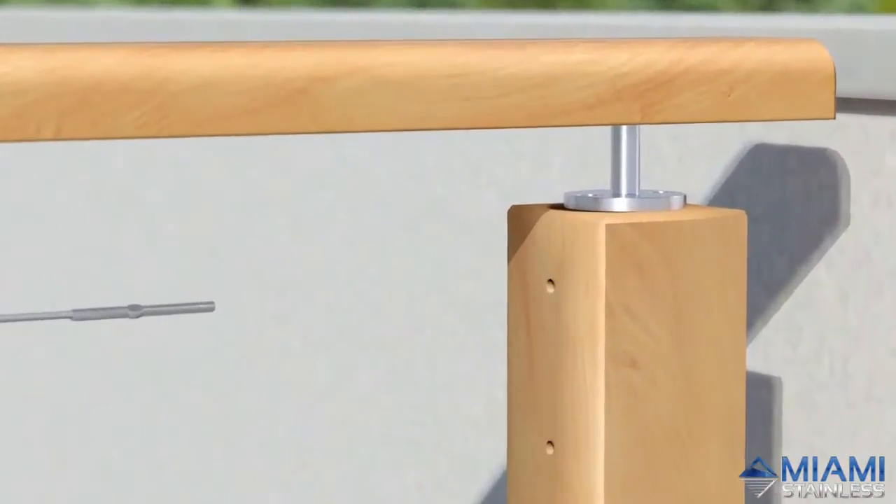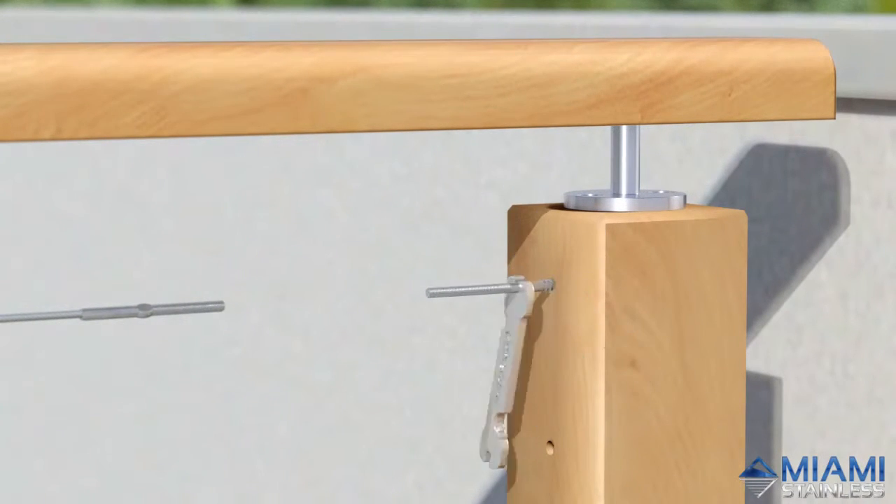Screw in the threaded end of the bottle screw using a ProRig multi-tool until the thread is completely embedded into the post.